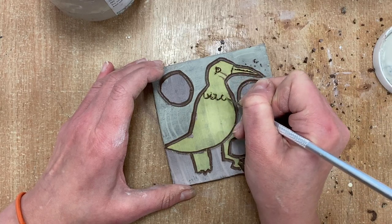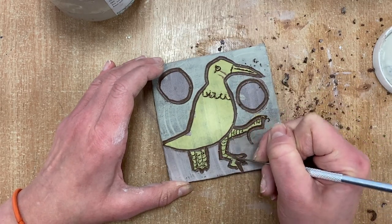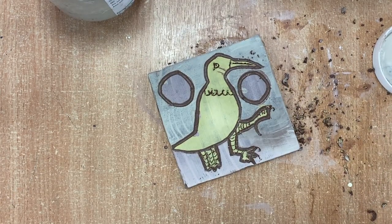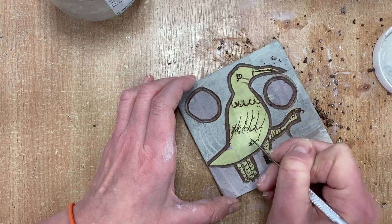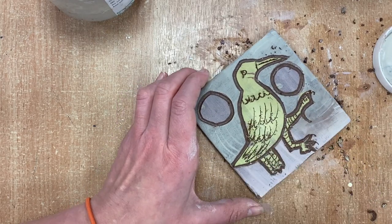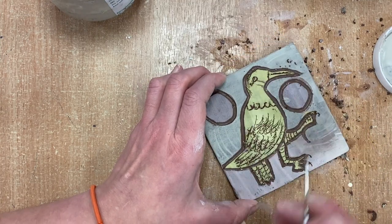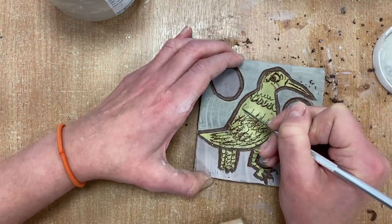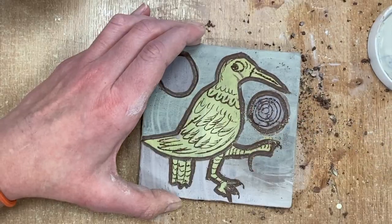Then I'm going to use a really thin tool, just like a scratching needle, and scratch out some patterns on my bird and on my background. You can use a reference picture or just work freehand and decide what you want to do. Try to have a pattern that's quite intricate and detailed — the more detailed your tile the more interesting it's going to be.